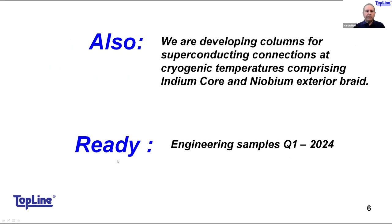Other uses for our braided solder columns include superconducting connections at cryogenic temperatures. There is significant interest from major data center companies in operating chips at near-zero Kelvin — we're talking around minus 270 degrees Celsius. We will start working with material sets including indium and niobium to make solder columns suitable for cryogenic temperatures.